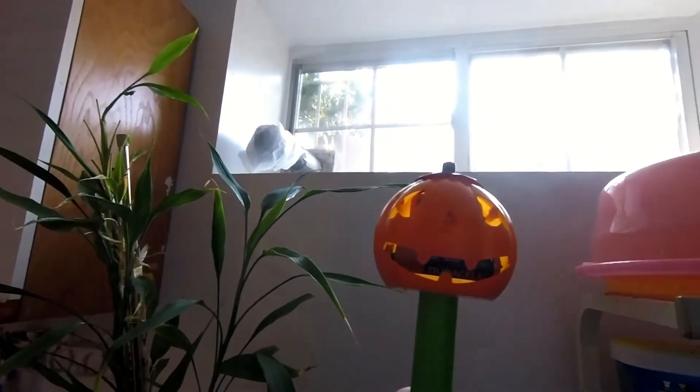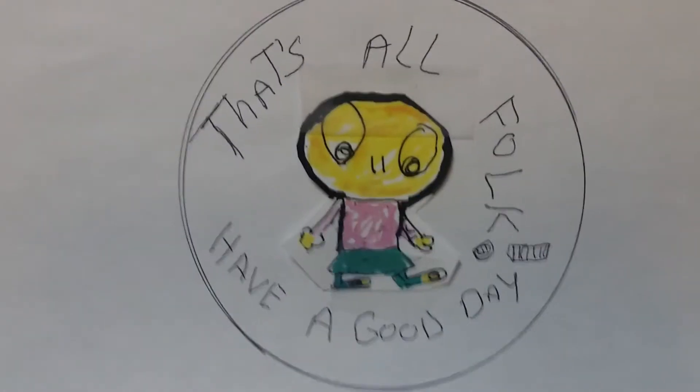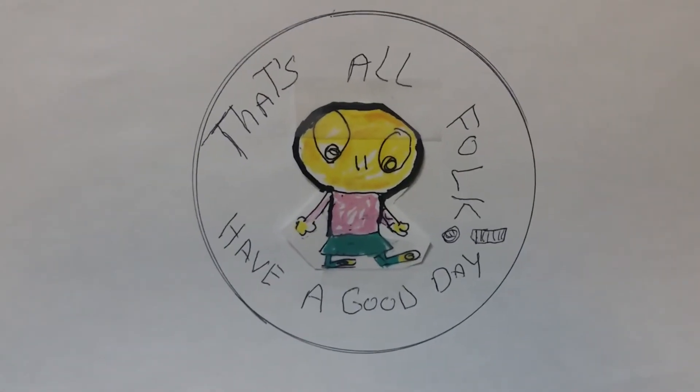Here's my modified pumpkin light. If you see the light, it goes off in the light. In the dark, it comes on with an AA battery. That's all, folks.